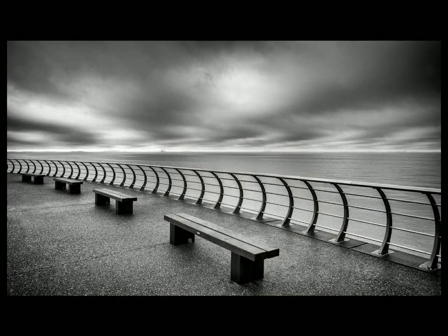We move on to the highly commended. The first is called 'Barrier'. I looked at this quite a while. I liked the almost solitude of the benches — it's quite a restful scene. That worked for me.